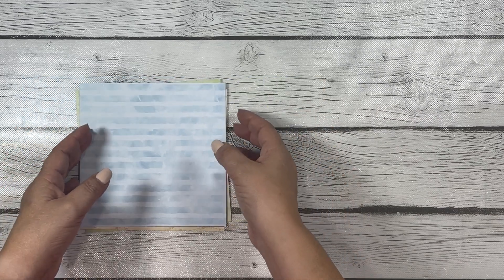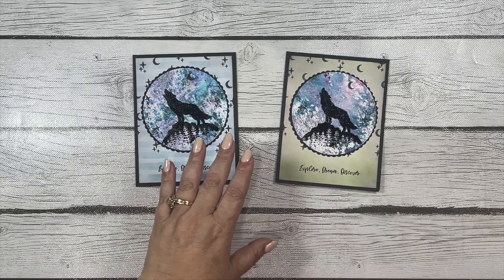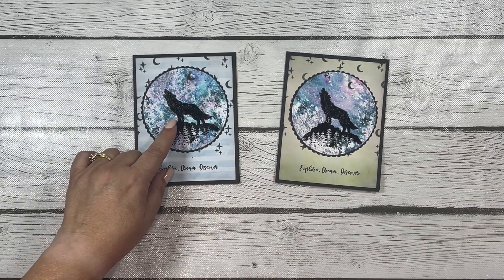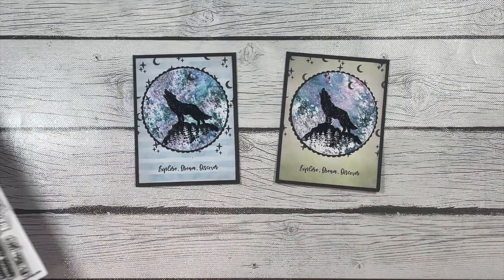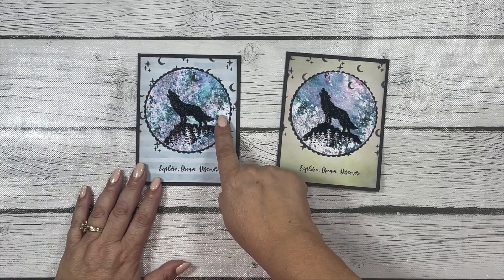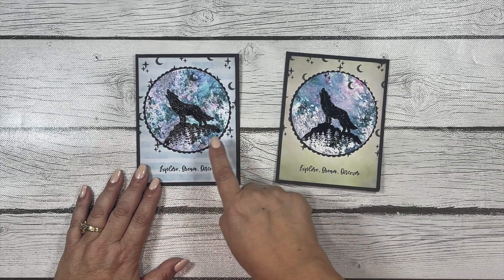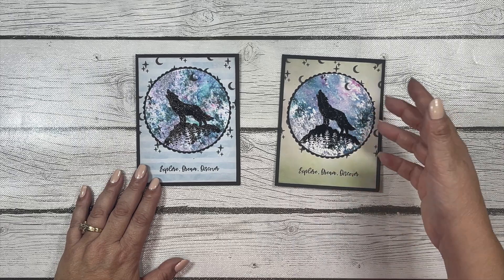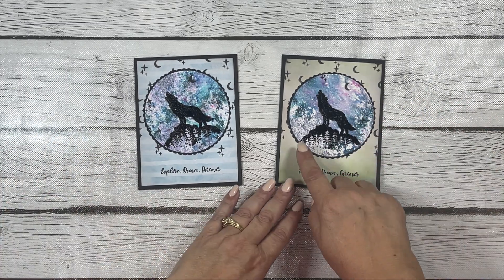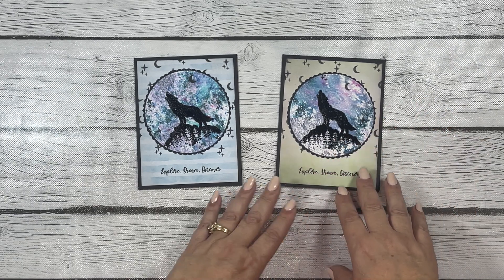Let me show you the cards. For the first two cards I used the beautiful silhouette image — the wolf on top of a mountain with a nice little tree line behind it. I stamped that on background panels I had in my stash, which I made using some of Lindy's Magical Powders. I stamped the image using my VersaFine Clair ink and then went over that with some black embossing powder — I think it turned out really pretty.